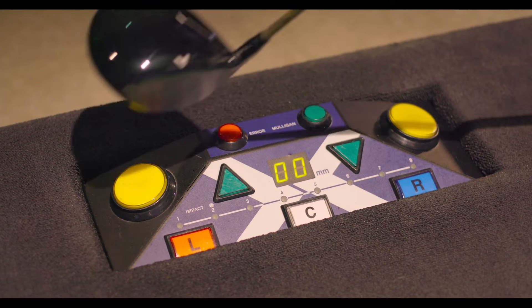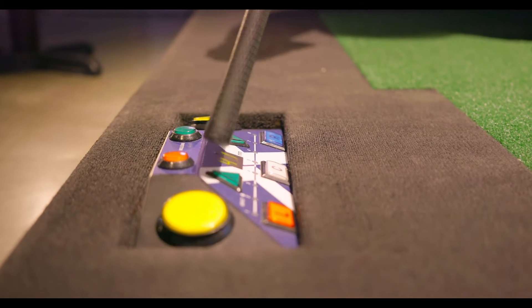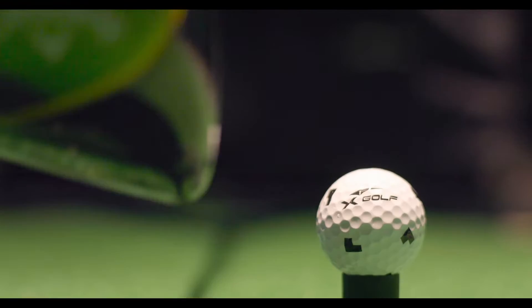To tee up your ball, press either one of these yellow buttons. If you want to raise or lower your tee height, these green arrows will do it for you. Once you get going on an actual course, it will remember your tee height setting so you won't have to keep changing it.